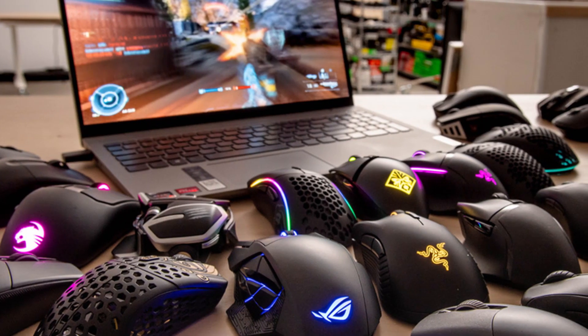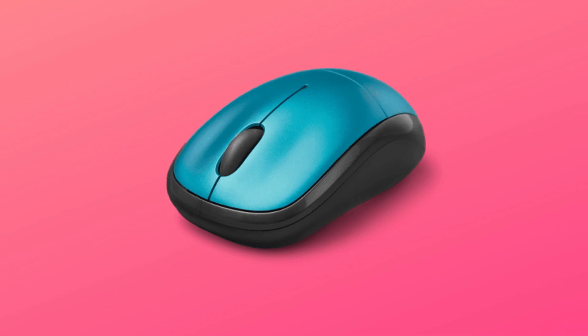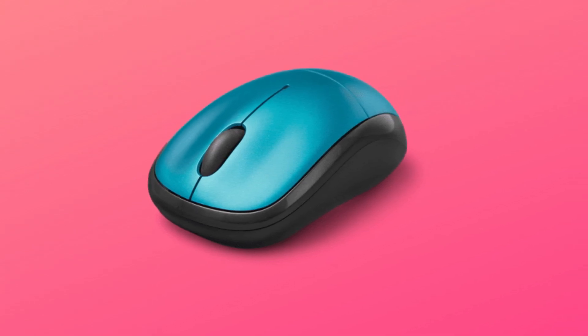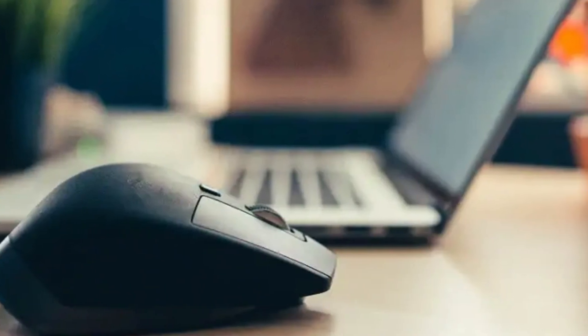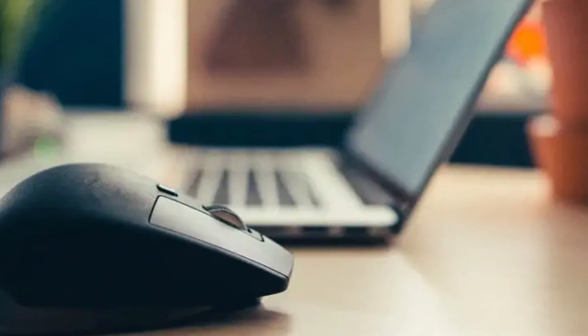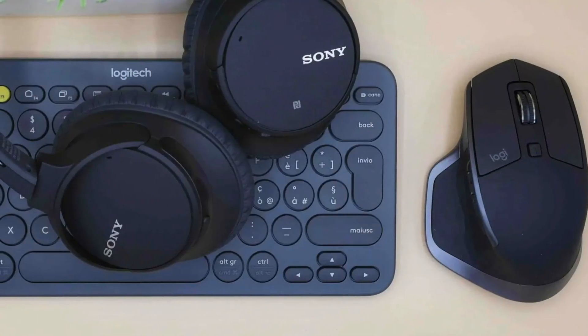Hello friends, my name is Emma. If you are searching how to connect a wireless mouse, or RF mouse, to a Chromebook, your search ends here. After watching this video, you can easily connect a Bluetooth mouse in some easy steps. All steps you can see on your screen. Let's get started.